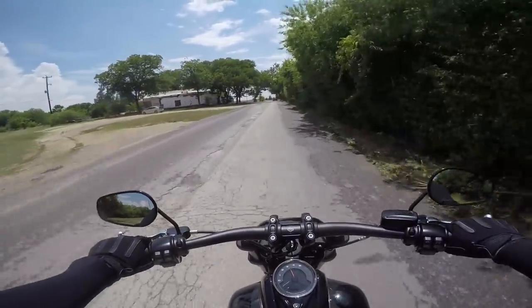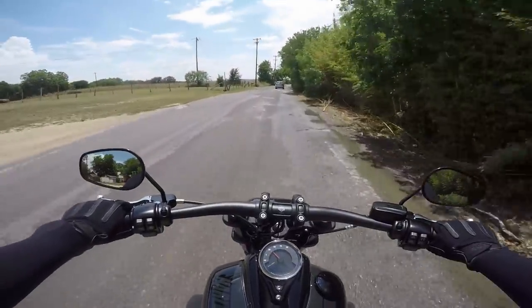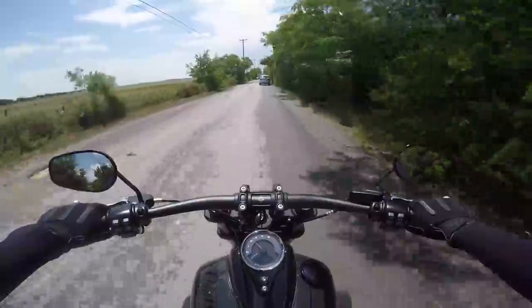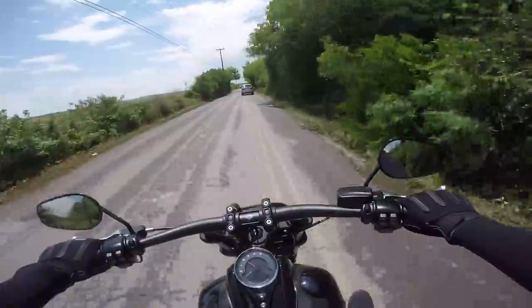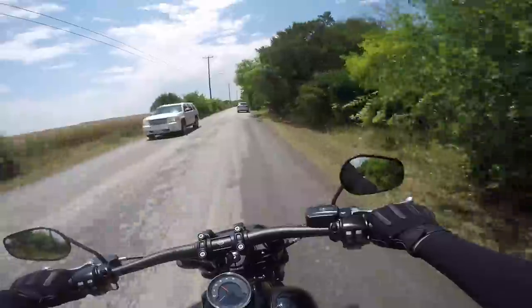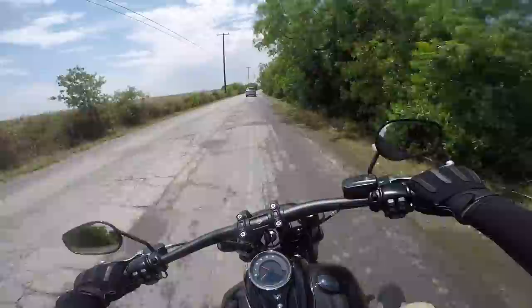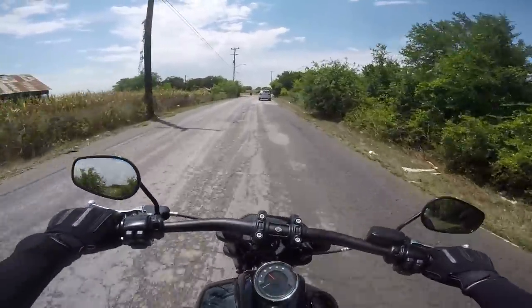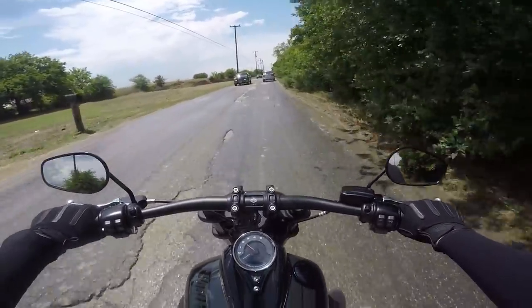Coming up to a rough patch of road — I'm very interested to see how this handles with the stiffer suspension. Honestly, not too bad. As far as comfort goes, it's pretty on par with the Street Bob. The nimbleness of this bike though — even with it having 150 and 180 tires — the smallest input of the wrist just throws the bike sideways. It is so awesome.